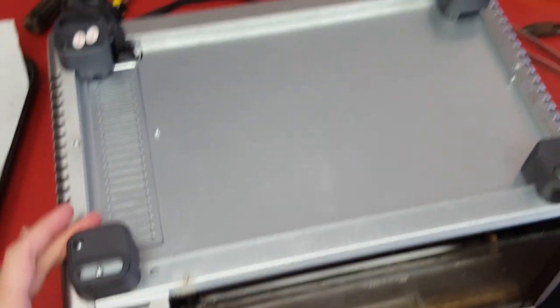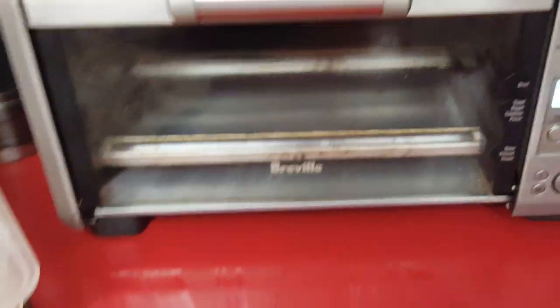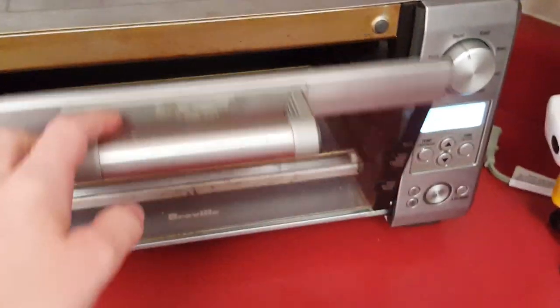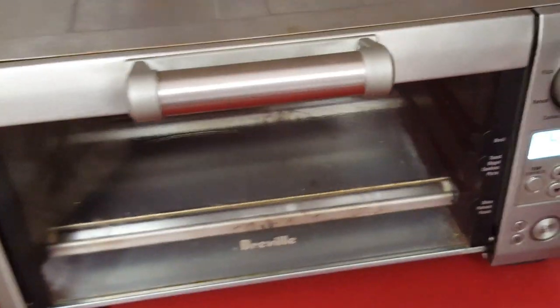That's it. All the feet are back on and everything's screwed down. There she is, all working, as far as I can tell. In hindsight, I probably should have cleaned it while I had it apart, but live and learn, right? Okay people, baby needs dinner, so I hope this was helpful for you.